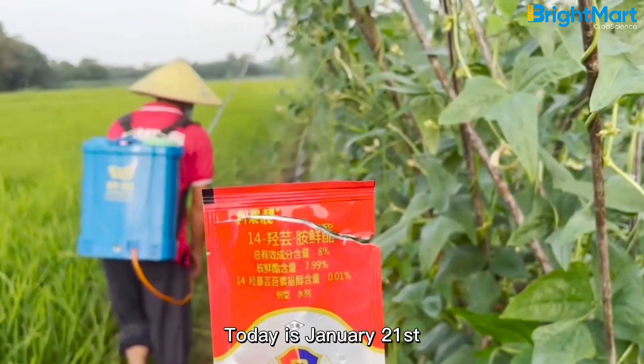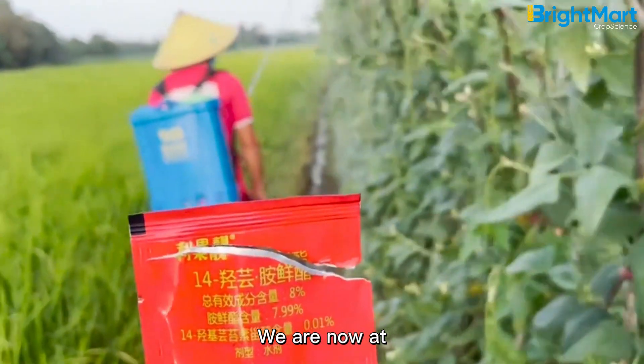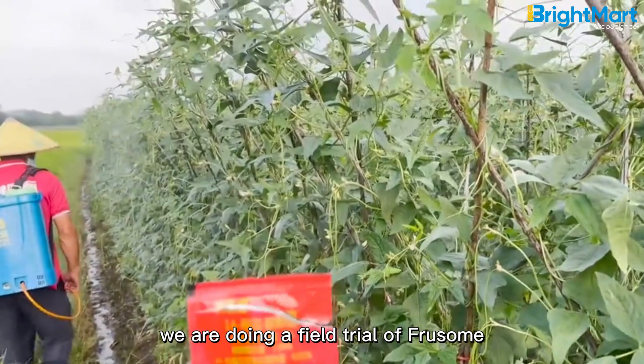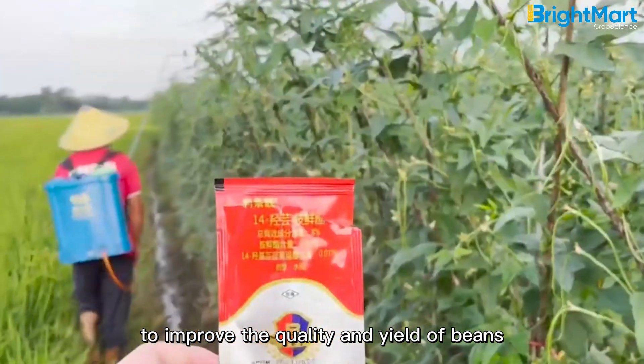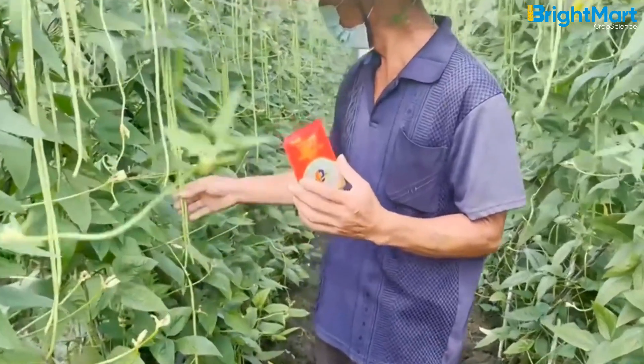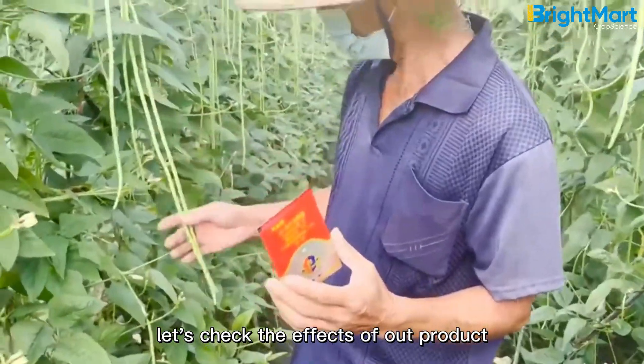Today is January 21st. We are now at Mr. Wu's bean field, where we are doing a field trial of Frusome to improve the quality and yield of beans. Nine days after application, let's check the effects of that product.